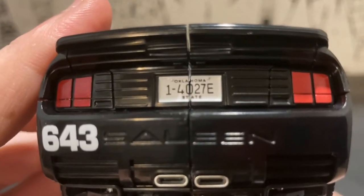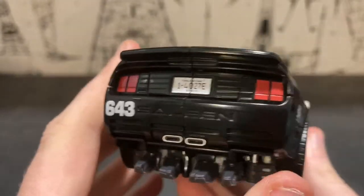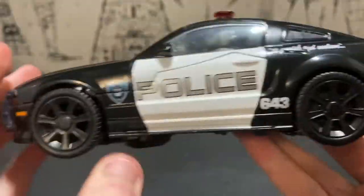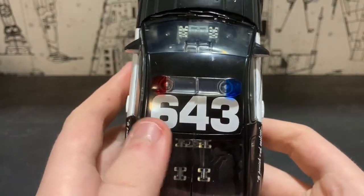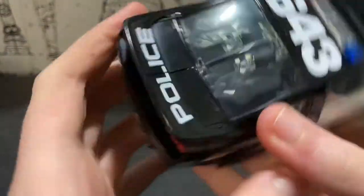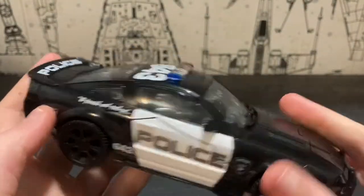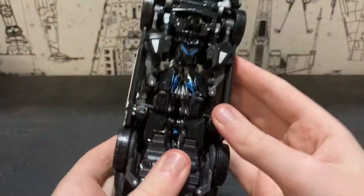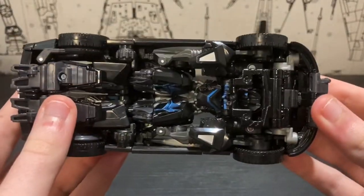The taillights are done in red, the exhaust lights down here as well, and this side is pretty much the same as the other. The top of the car has the light bar, of course, '643' and 'Police' written in white paint on the spoiler. The kibble on the bottom is not too bad in my opinion, but there is some kibble on the bottom.